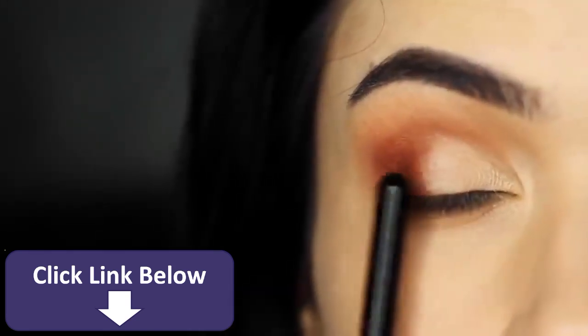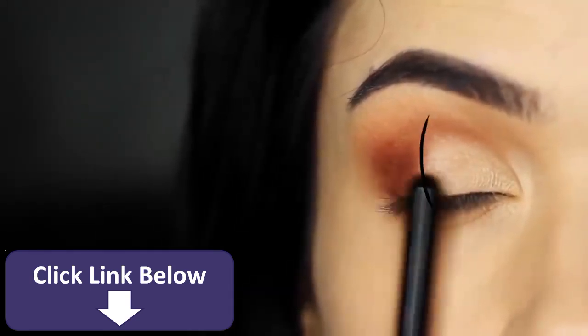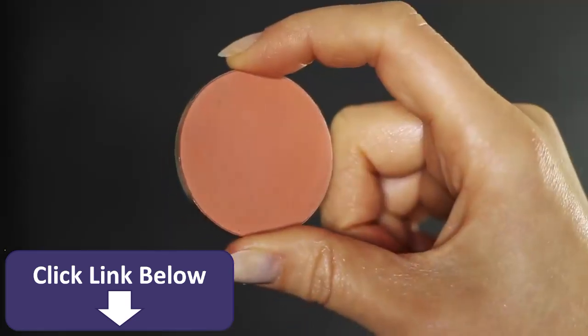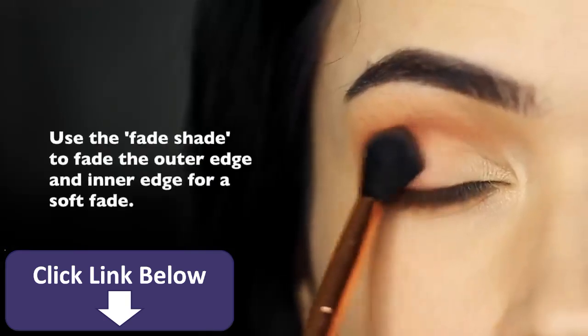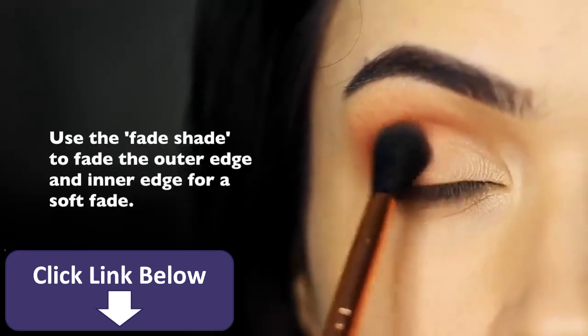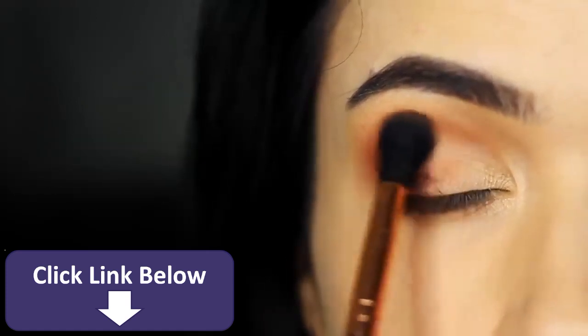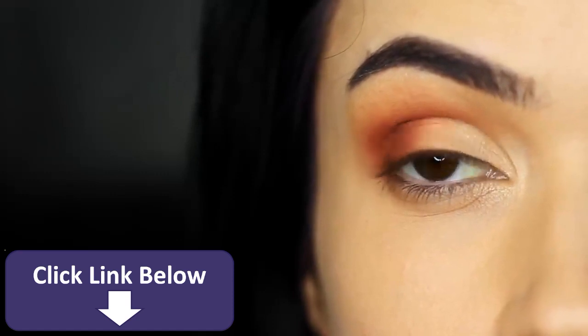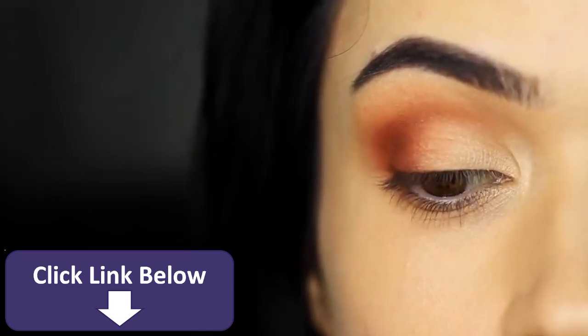You might have noticed that we have quite a divide between our light lid and our contour shade, so we need to fade the two of them together. Take our fade shade and apply this right where they meet, right in the middle. You can use your mid-tone for this as well, however a fade shade adds a little more of a different tone, different texture, different depth, which once again brings your eye makeup look to the next level.